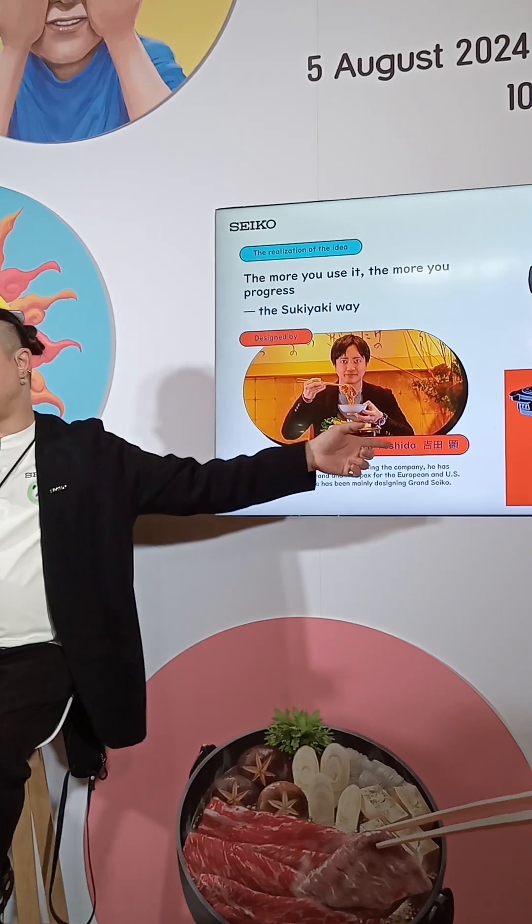Therefore, he programmed a watch with a sukiyaki recipe, making it very easy to prepare a delicious sukiyaki by cooking the ingredients as indicated by the hands of the watch. The sturdy case, reminiscent of an iron pot, enhances the feeling of sukiyaki even before cooking.